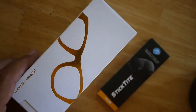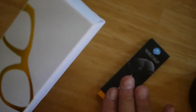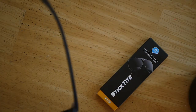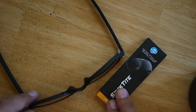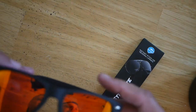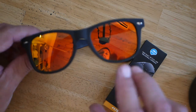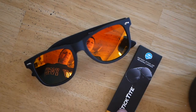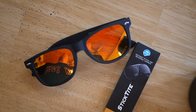Hey guys, welcome back. We've got a little different one today. I bought some sunglasses and I bought some stick-on bifocals — or I guess reading lenses, they call them. I'm an old man now, I've come to admit it. My eyes are definitely not what they used to be.